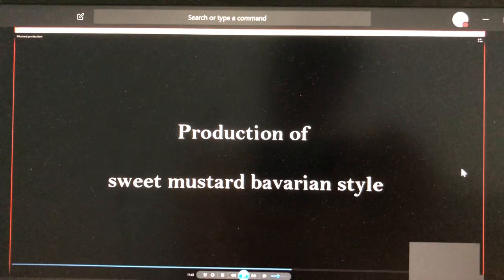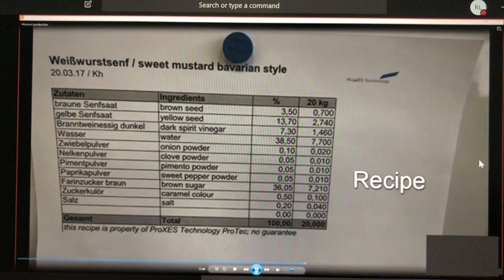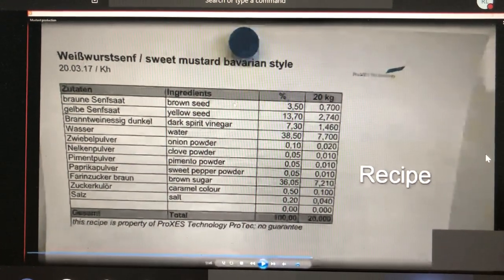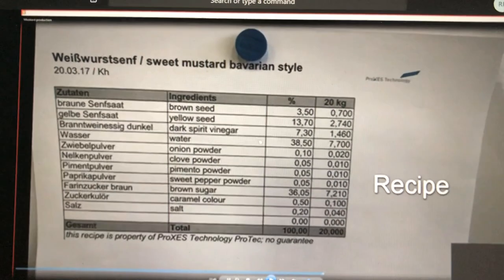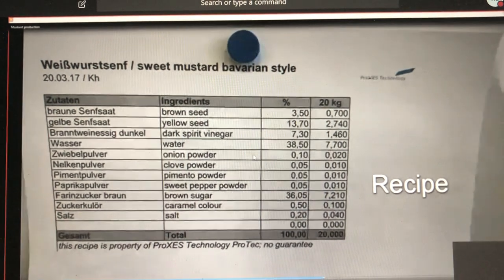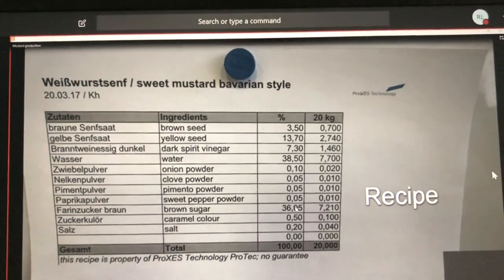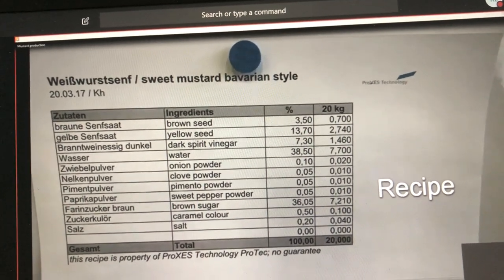For a sweet mustard Bavarian style, here is the recipe: we use brown seeds, yellow seeds, dark vinegar, water, spices — onion powder, clove powder, pimento, sweet pepper — a lot of brown sugar to get the sweetness, caramel color for the brown color, and a little bit of salt.